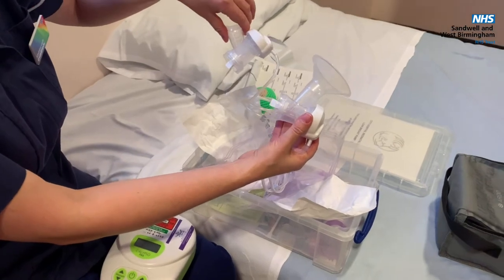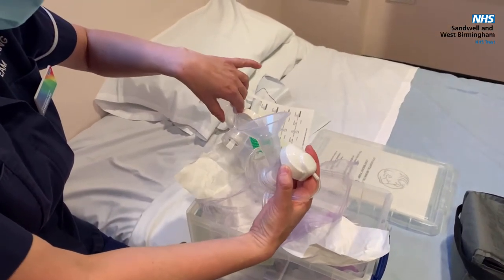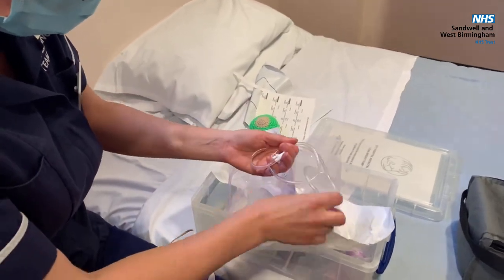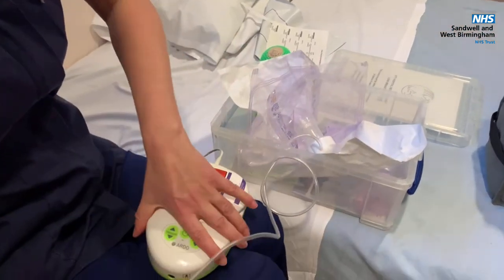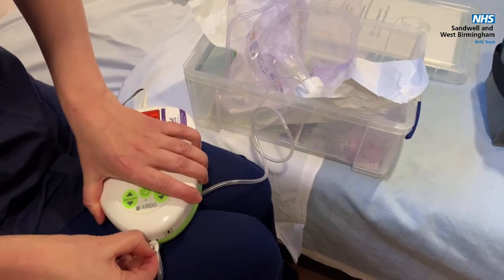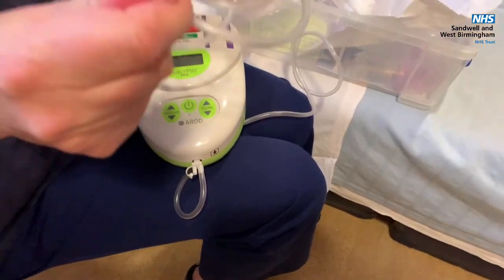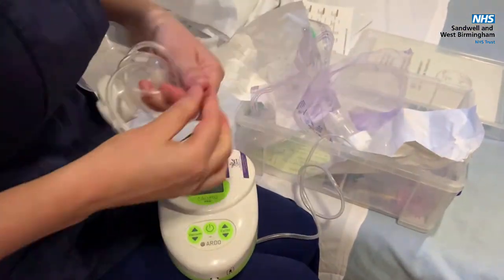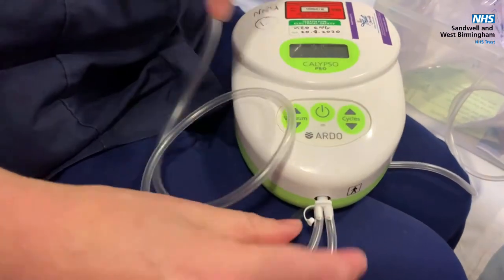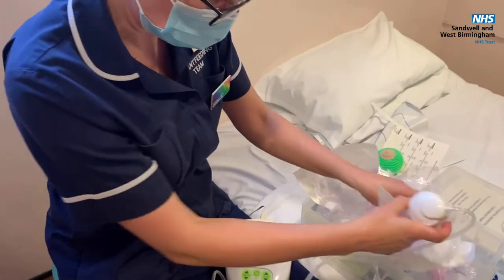You'll have two kits in your box so that you can double pump, which means expressing from both breasts at the same time. With these little pumps there's only one hole here, so to double pump put that into there, pull the end off this other hole, pull the tubing off this pump and pop it on. So you've got two kits attached to the same pump so you can double pump.